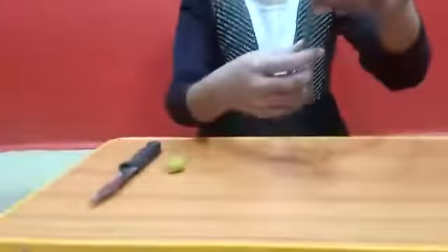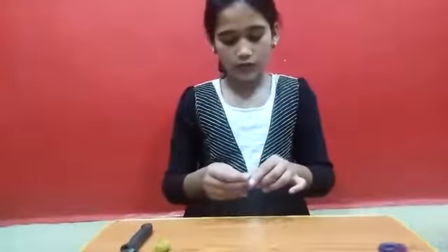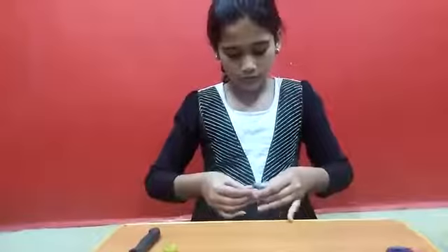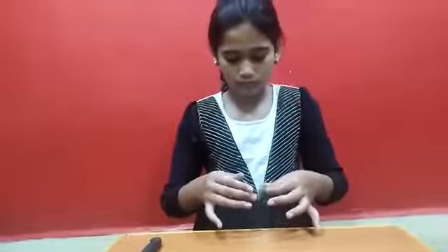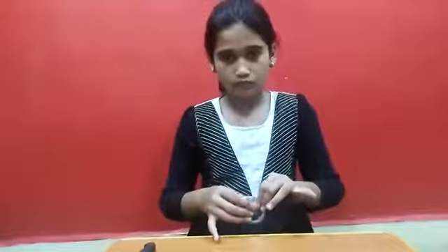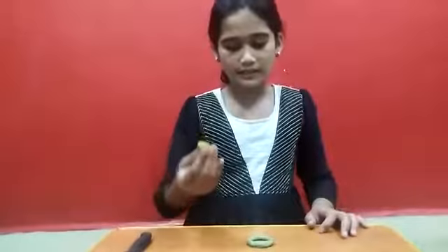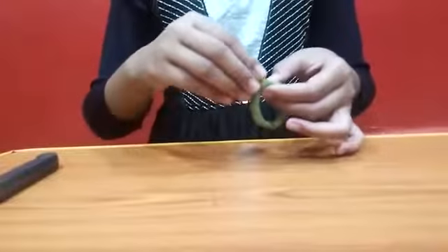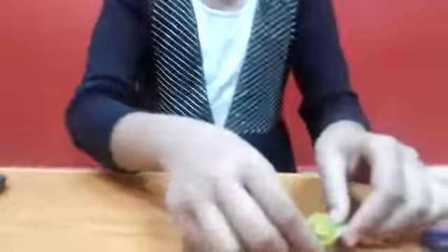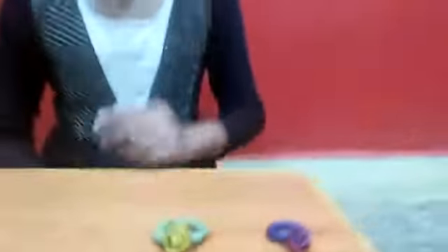Now I will take the green color clay which I have rolled. I am going to see my finger size with it. Now I am going to press it. Now I have done it. Now I will take the ring and put it like this. It is going to look like this. This is looking the same.